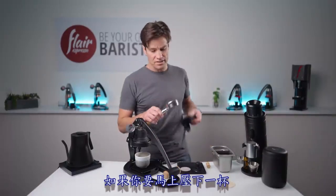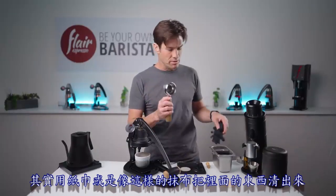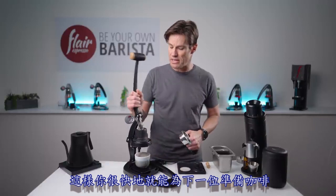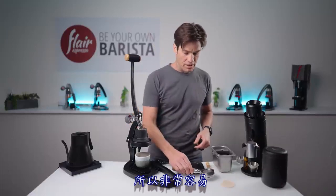Let's talk about cleanup. If you're brewing back-to-back, make sure the basket is clean and dry. It's not too difficult to get that material out with just a paper towel or rag, and then you're ready to brew for the next person. The nice thing about the Flair 58 is you pull that back up, prep the basket, lock it in, and you're ready to brew again.